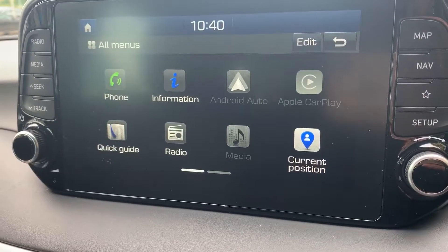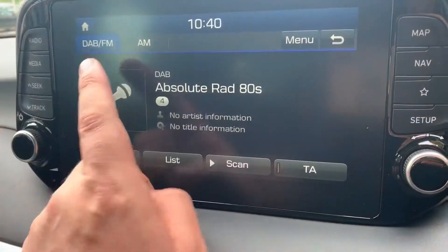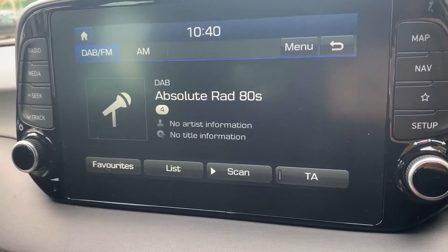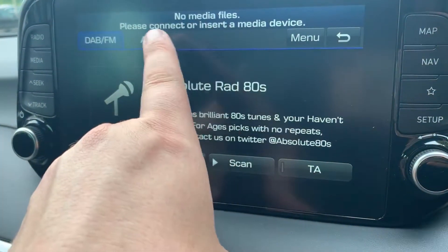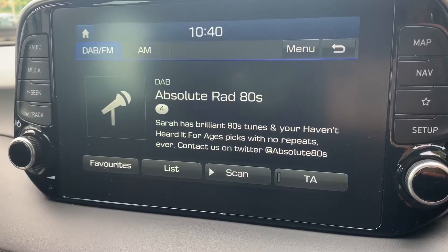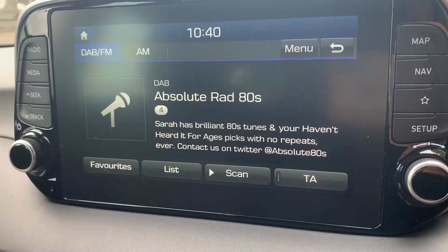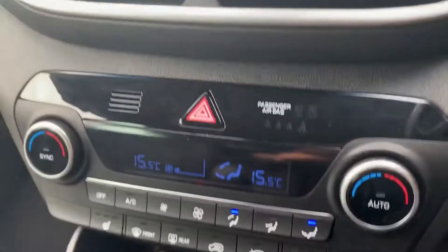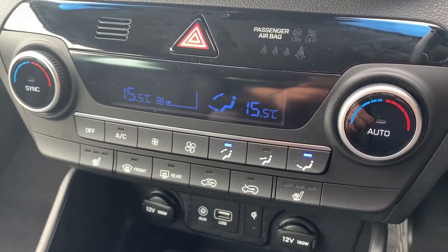For music, there's DAB, FM, and AM radio. Hitting the media button shows what's connected — you can connect music via auxiliary or USB input, or stream wirelessly via Bluetooth audio. Once your phone is paired, you can make and receive calls and also listen to your music.